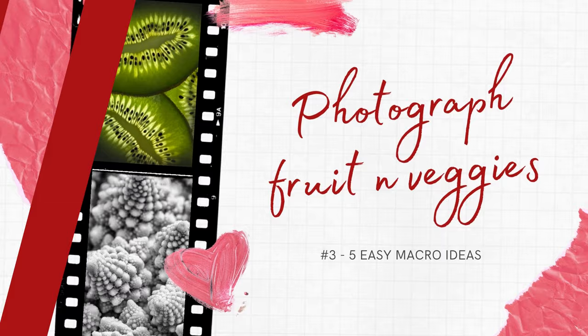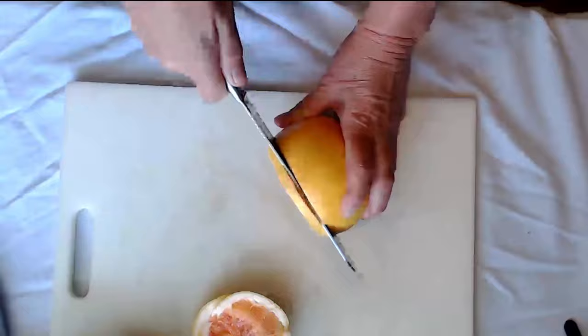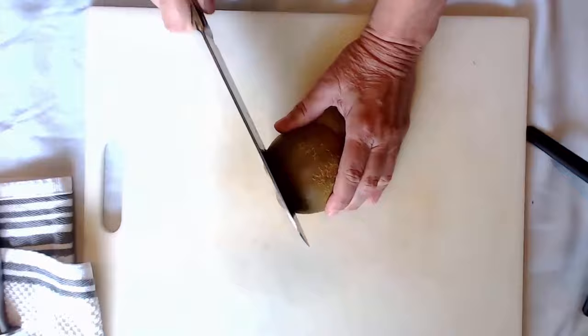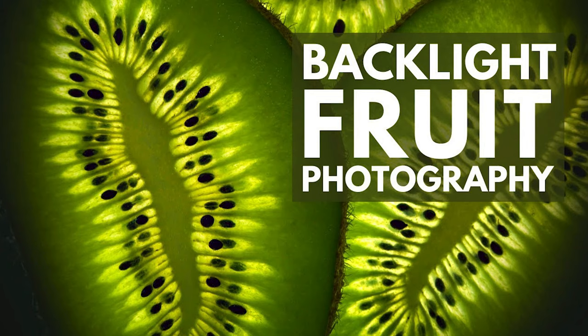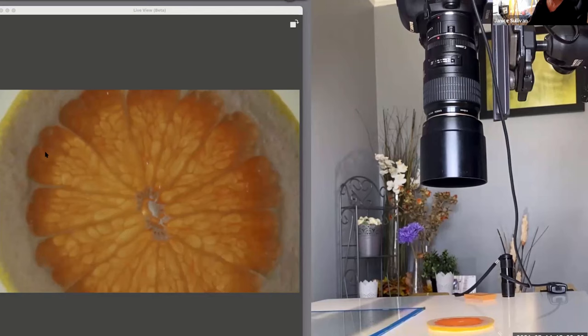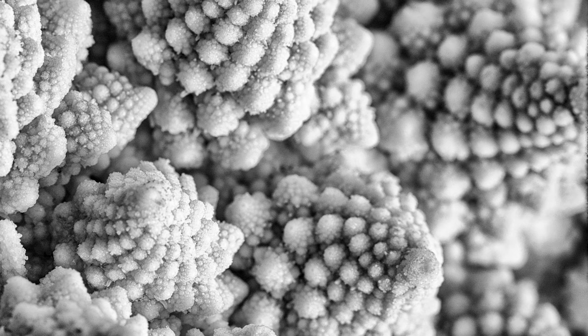Number three is the yummy part of macro photography — photographing fun fruits and veggies. Slice the fruit very thin because fruits like oranges, lemons, and kiwis have great texture and they're translucent so you can see through them. You don't have to backlight the fruits, but think about texture — like broccoli, which is so amazing. In post-processing, I put it in black and white so you can feel the textures even more.